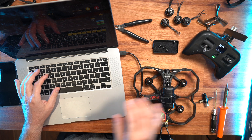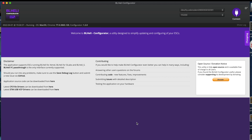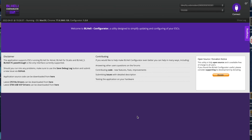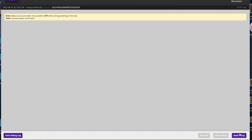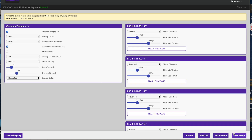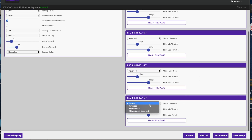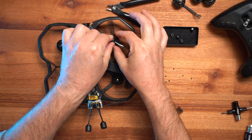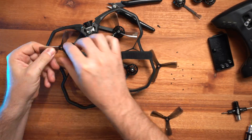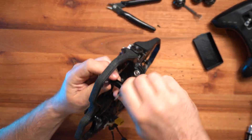If your motors are not spinning in the correct way, connect to BLHeli — make sure you disconnect Betaflight first — and read the setup. Once you can see ESCs 1, 2, 3 and 4 you can reverse the direction of any motors that aren't spinning correctly. Make sure you write the setup once finished. Then pop your props back on the correct way and you're ready for testing.